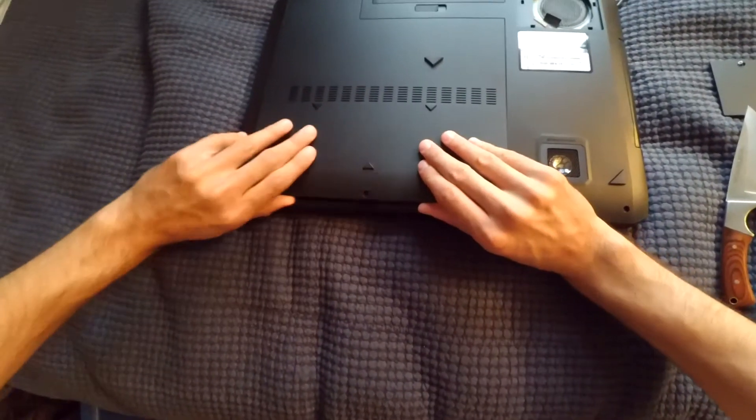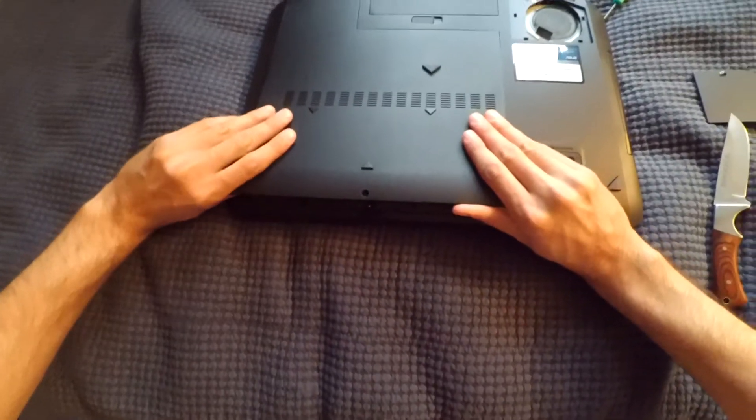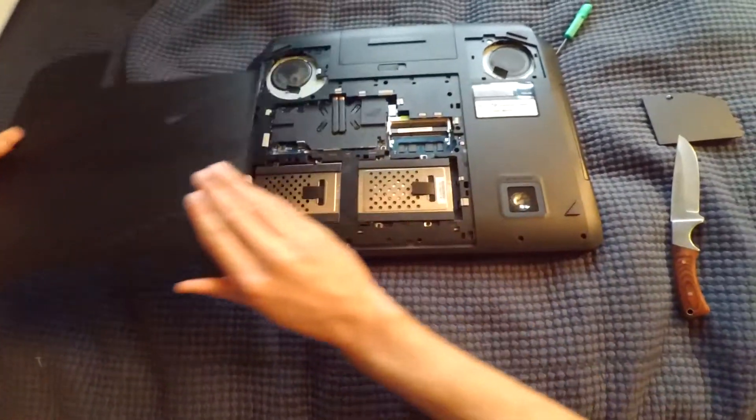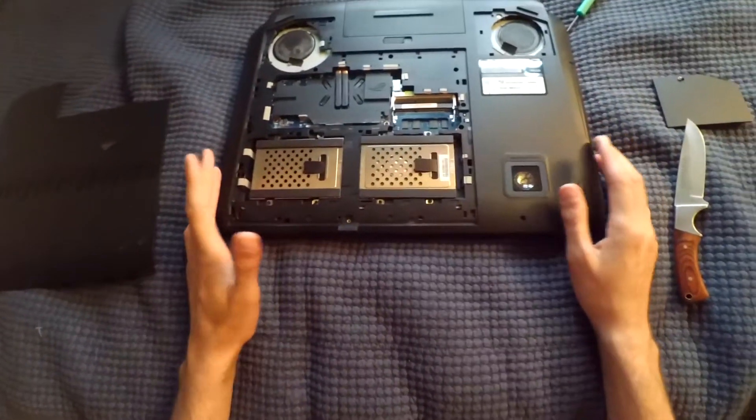The panel is starting to go — just open it up. Take off the opposite panel. Now here's the inside of the G series computer.